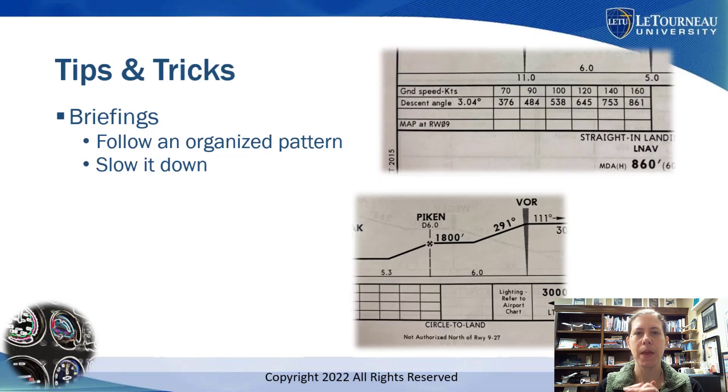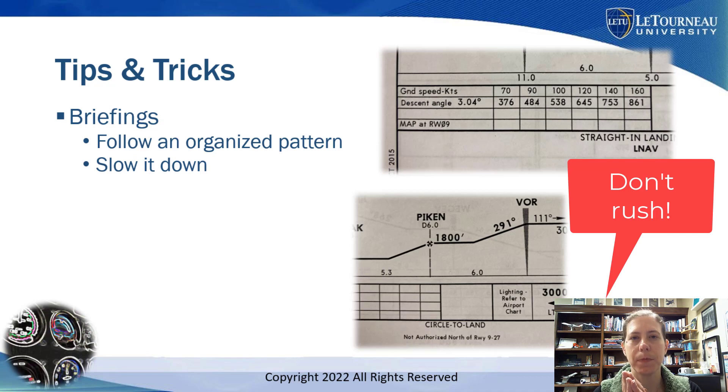These are some tricks and tips that can help you. Let's start off with briefings. I mentioned in the previous video that briefings are really important for instrument flying. Whatever method you are using, you should do that organized pattern so that you can do the briefing the same way each time. Also, slow down your briefing. I hear a lot of students go blasting through their briefing too quickly because it's kind of rote and they're not actually thinking about what is really going on.